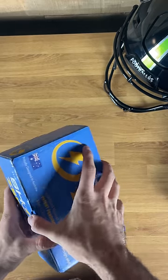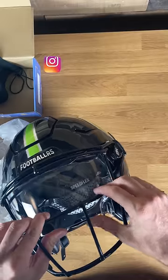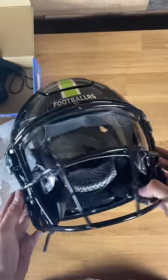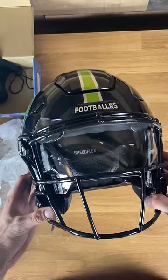The next visor is going to be a standard clear. This is what's going to be legal in every single game you play in — clear, not even clear mirror. This one is just a nice clean look. You can work it any single time, any team, it's always going to work. Fits my Speed Flex perfectly — zero gap top and bottom.